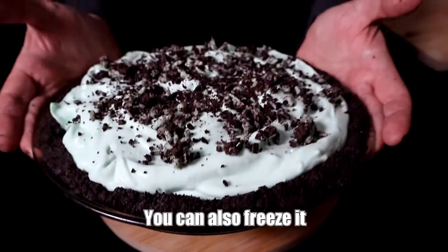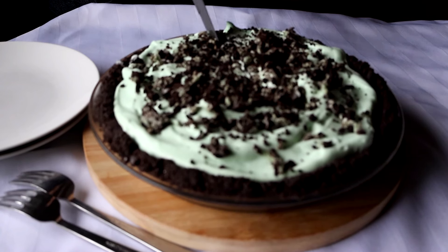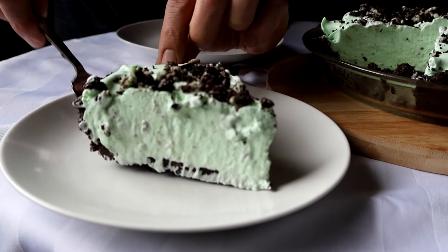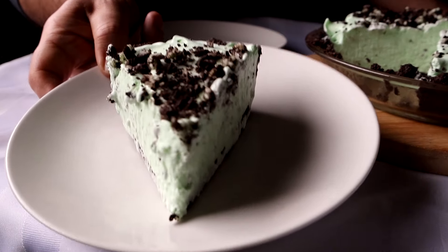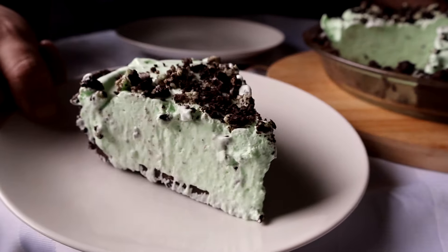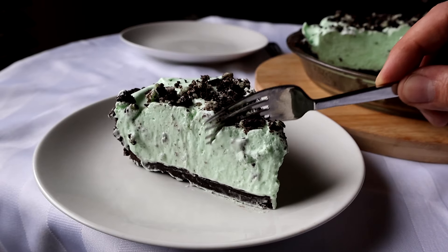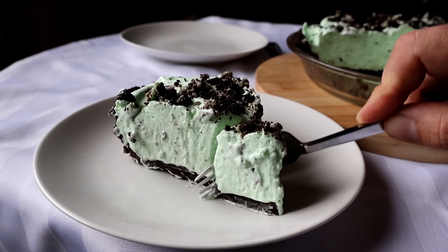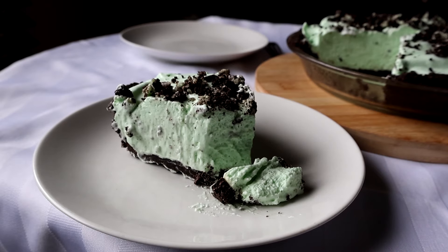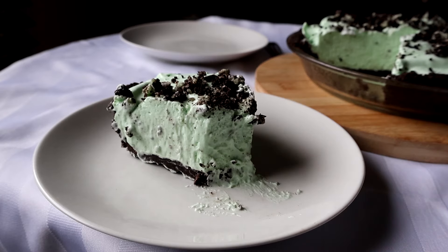Some people like to freeze their grasshopper pie and serve it more as an ice cream pie, but I prefer the mousse-like soft texture of serving it just chilled. Look at how pretty that pie is — how good would this be for St. Patrick's Day, Easter, any birthday, or any day? There's something about colorful food that's always intriguing. If you play with different flavorings, you can use that marshmallow and milk mixture as a base for any type of cream pie — try coffee liqueur or Bailey's instead of the creme de menthe. Turn this recipe into your very own masterpiece.